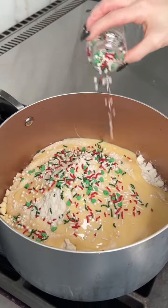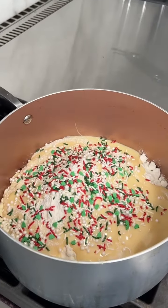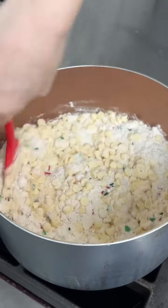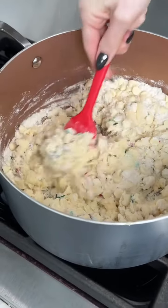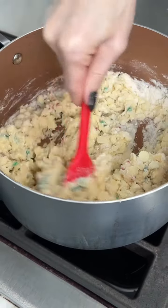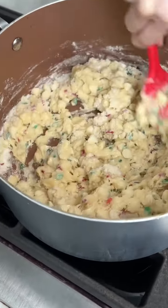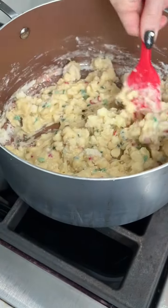I'm just going to do half and save the rest for later. Now it's time to mix this up. You want to be very quick because this can burn if you're not fast enough. But that's the great part about this recipe — it is so fast. We are making a holiday white chocolate fudge, sugar cookie edition!